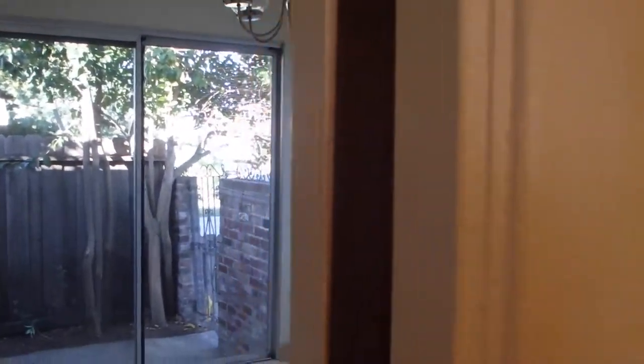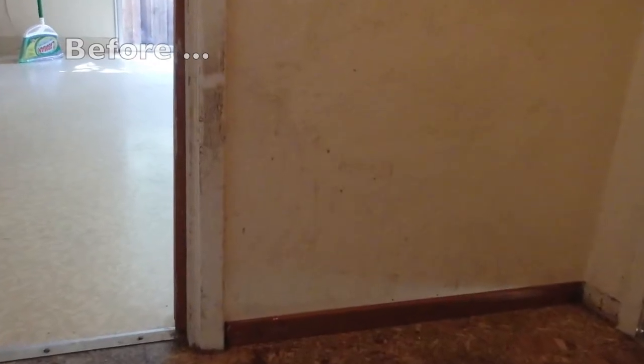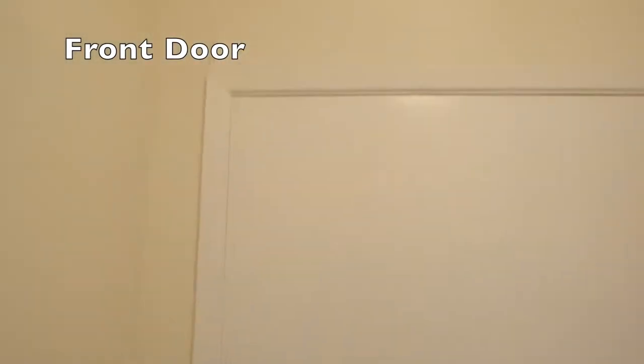These doors. Fresh new paint on the inside of the front door. Looks really nice.